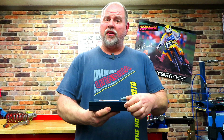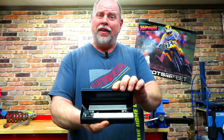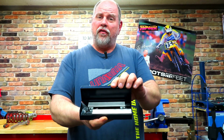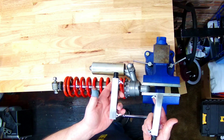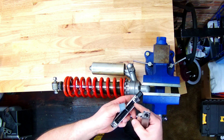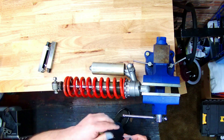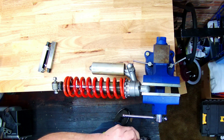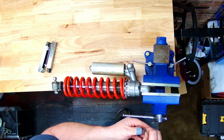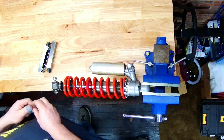Here it is folks, probably one of the most cost effective methods for compressing the springs on your shocks. Say hello to my little friend. This is the spring compressor from Tusk Racing. You get two spring compressors, both threaded with hardened steel hooks. Now when you do get these in the box, they come with little plastic protectors on the hooks to protect the springs from getting scratched up.